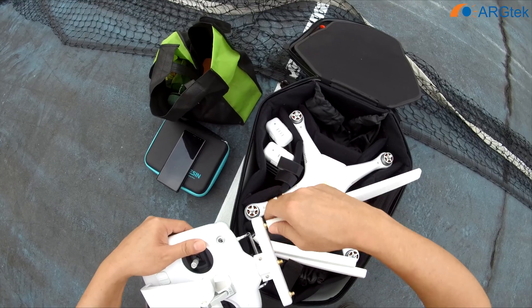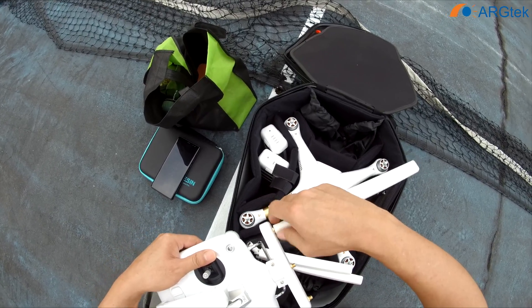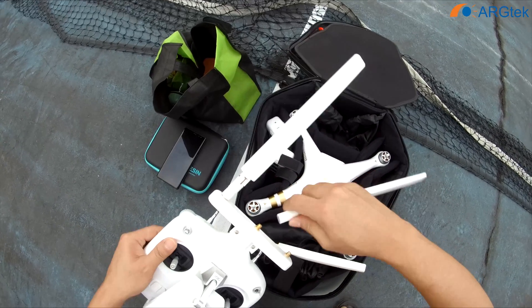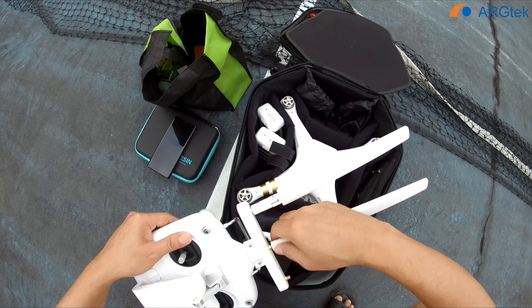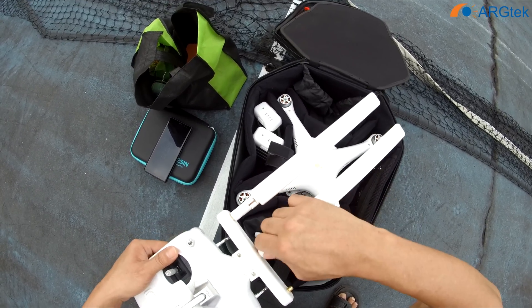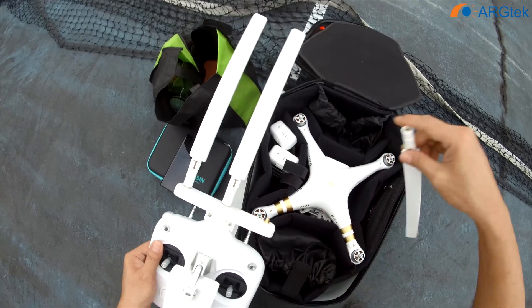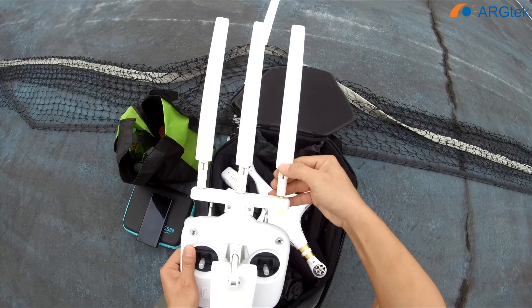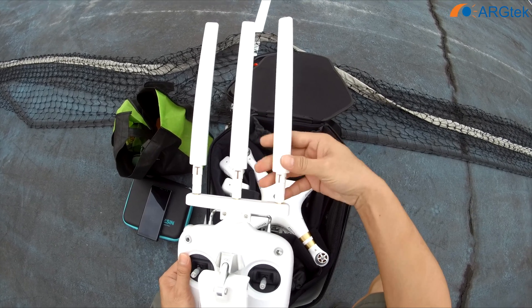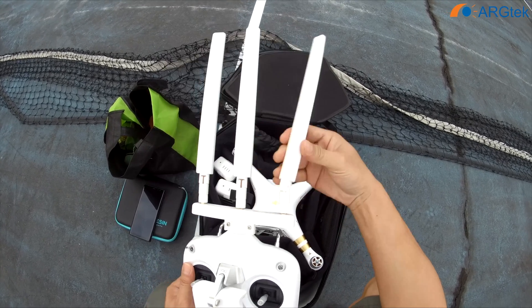The RG-TECH omnidirectional antenna and the panel antenna for this Phantom 3 SE version all come with a dual-band series.